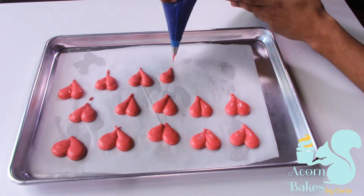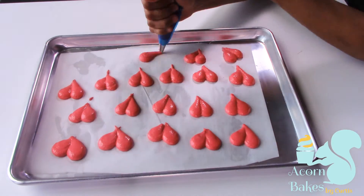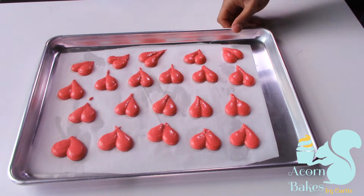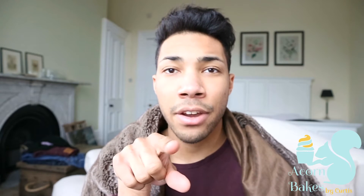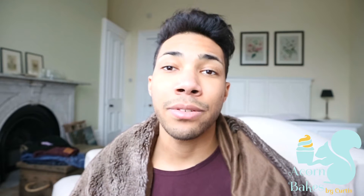If you want to make your life a lot easier or don't feel confident with piping, you can of course use a template. Now you want to let your macarons set for about 20 to 30 minutes. The importance of that is it forms a skin, which stops cracks coming through. You know it has a skin when you touch it and it's not tacky. While they're setting, preheat your oven to 150 degrees centigrade — I'll put the Fahrenheit conversion in the description box below.